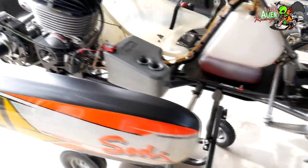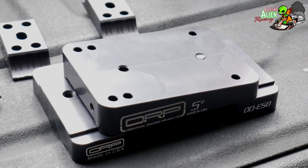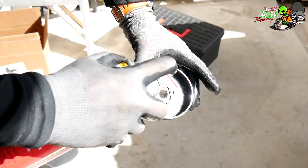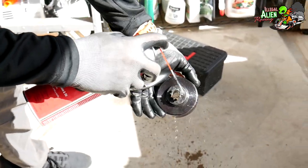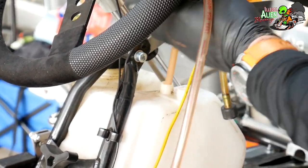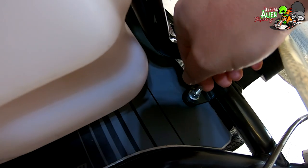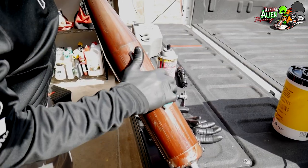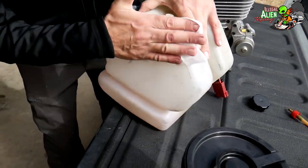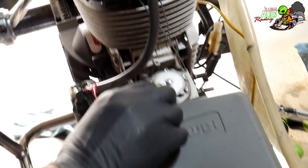Here's an overview of everything we're doing: we're gonna remove the engine, replace the motor mount, clean the clutch, check the reeds, replace the fuel line, replace the spark plug, change out broken clamps and bolts. We're also going to clean the kart and check the chassis for cracks. First thing we're gonna do is take the engine off.